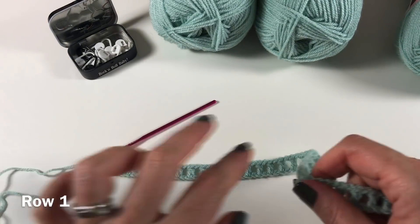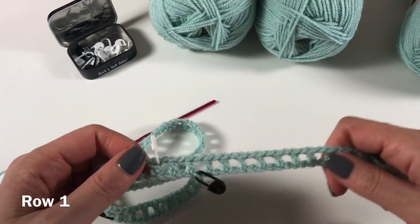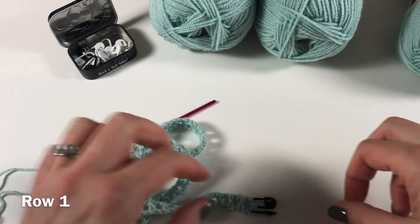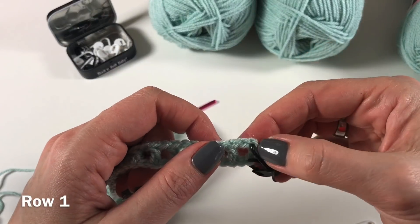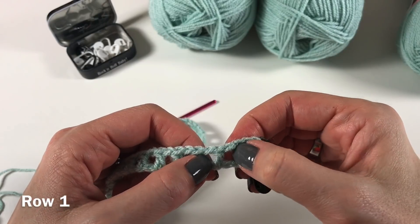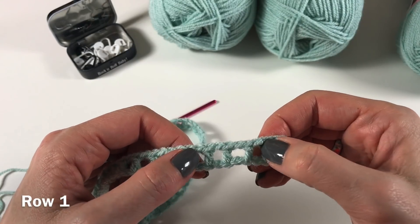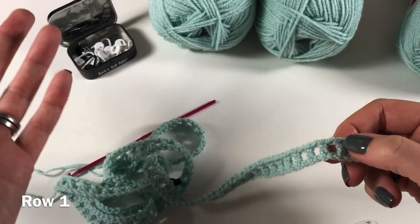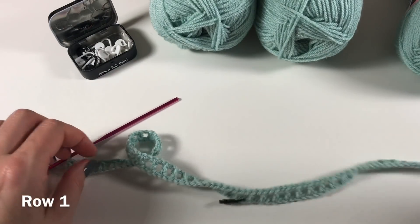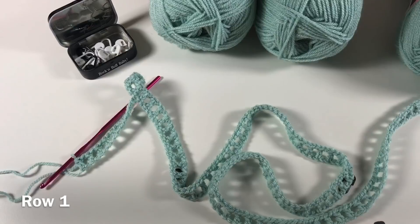I now have 97 repeats. This is how I counted them: I disregarded this first one and just counted the chain and the double crochet — one, two, three, four, five — and I have 97 of those. That's what you need. So this was row one — congratulations, you've made it so far.